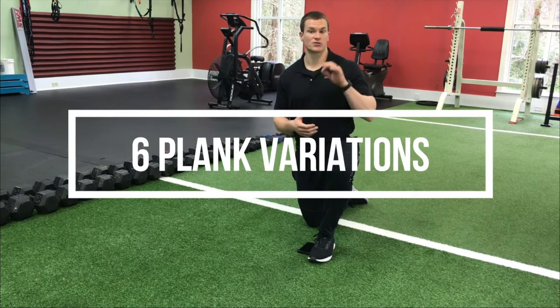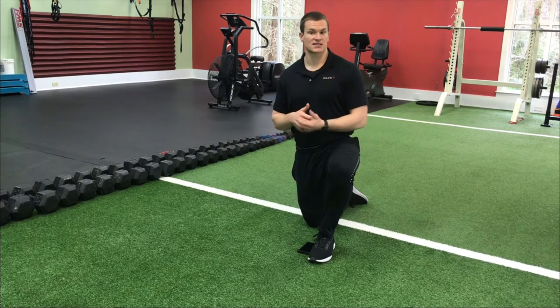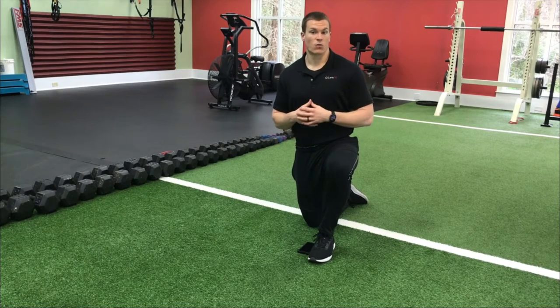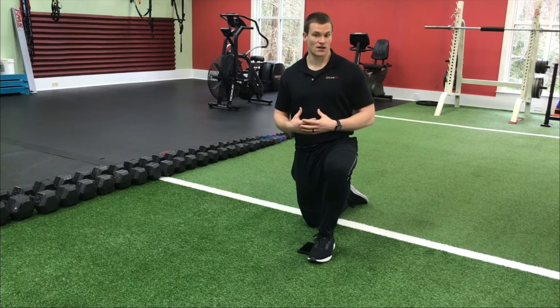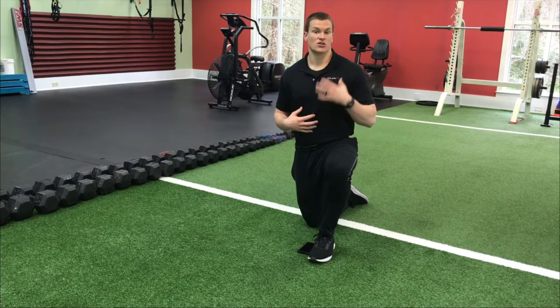We're going to go through six different plank variations and do each for 30 seconds, rest for 30 seconds, then go through all six again. All in total, including rest periods, it'll take six minutes and 30 seconds. It's going to wake up that core — this is a great warm-up circuit to engage the core and make sure your body's proprioception is working well, or you can use it as a core workout on its own.